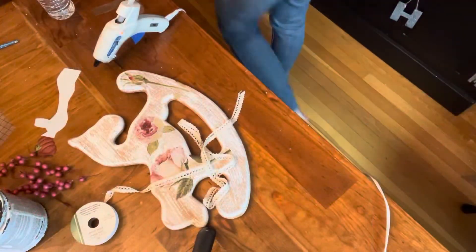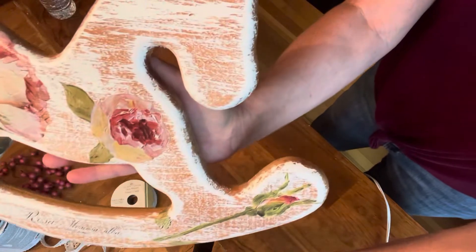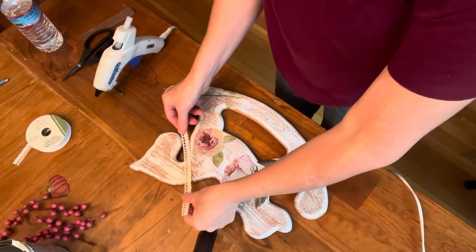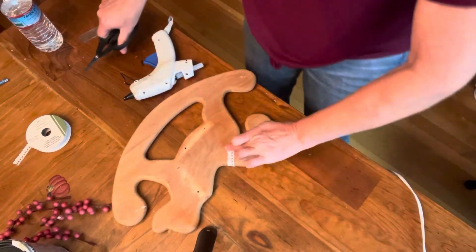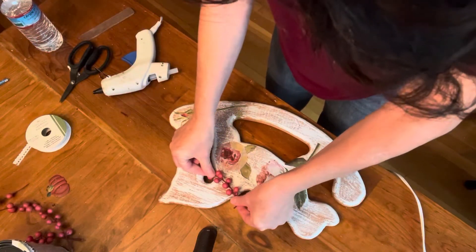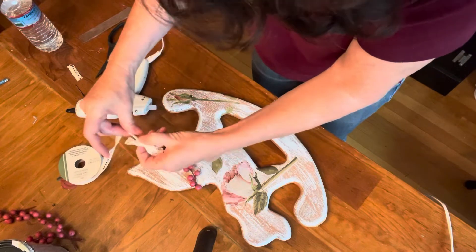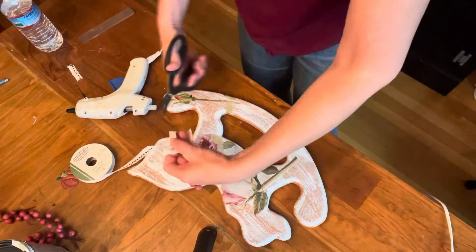Unfortunately I lost the footage on adding some IOD transfers. These come from the IOD transfer called Painterly — they're either roses or peonies — and I just added them with a couple of words down the bottom. Once I was finished with that, I grabbed some lace ribbon from the dollar store and wrapped that around her neck, then added some little berries I had left over from another project as a little wreath kind of around her neck, with another little lace bow. That is all I did to this little horse, but I think it came out absolutely adorable.